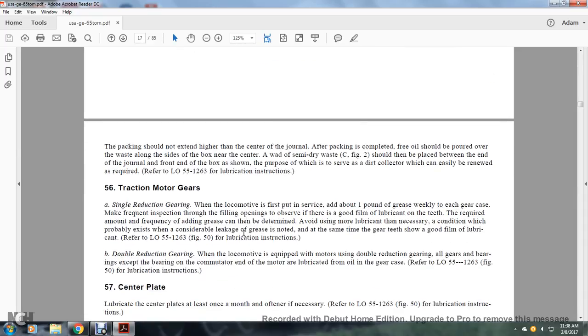Instruction 56. Traction Motor, Single Reduction Gear. When the locomotive is in service, add about one pound of grease weekly in each gear case. Make frequent inspections through the filling openings to ensure there is good lubrication on the teeth; the required amount of grease can be determined by frequently checking. Avoid excess lubrication, which would indicate considerable leakage. At the same time, the gear teeth should have a good film of lubrication. Refer to lubrication order 55-12-63, figure 50.